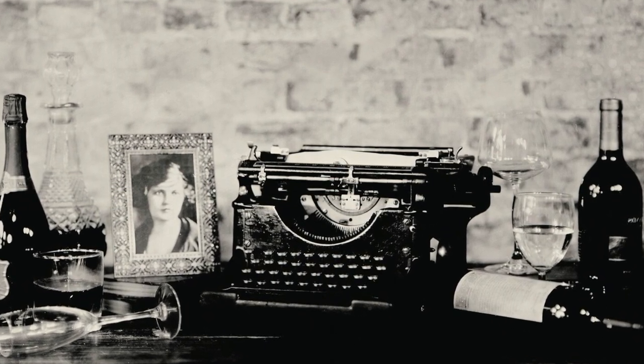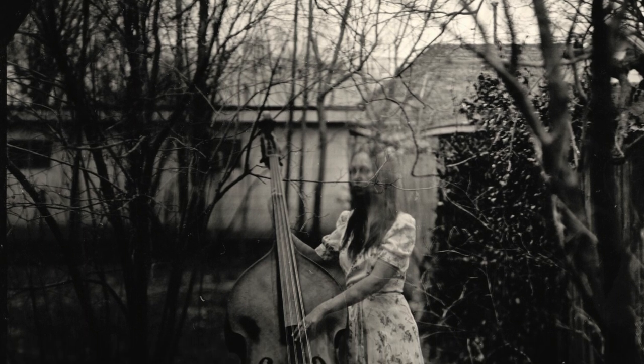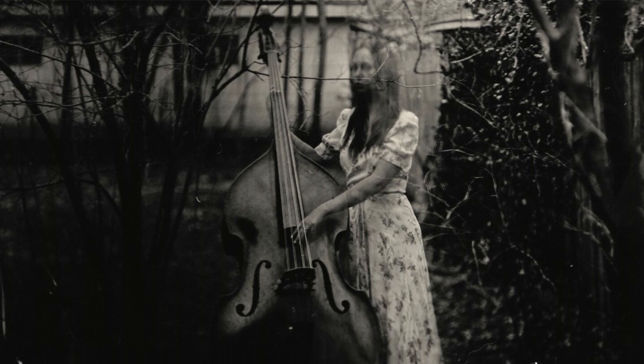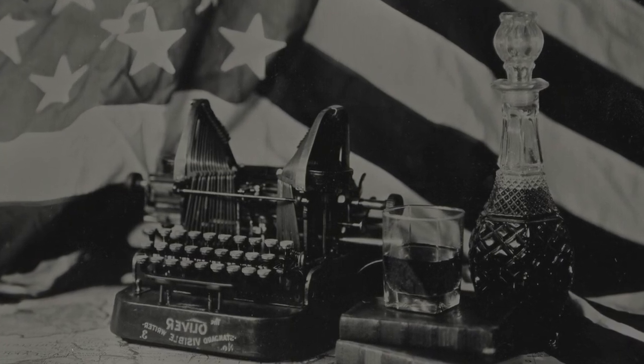Tintype is what it's most commonly known as. The technical term is wet collodion. It was a process created in the 1800s, primarily used from the 1860s and 1870s, and it died out not long after because you can't make prints from it, so nobody really wanted just a single photo at that time. Now it's really cool because we're taking it back, but originally people wanted to make copies of things, so other processes came along that were easier for replication.